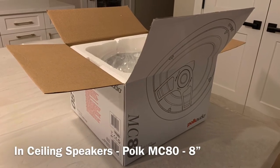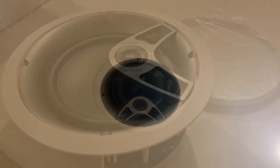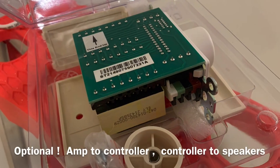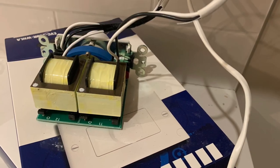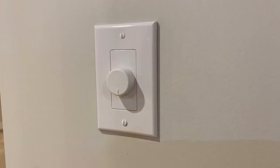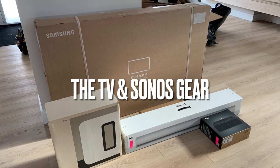For the in-ceiling speakers I went with four 8-inch Polk Audio MC80s. I also went with wall volume controllers — an optional add-on to provide manual volume control in each zone. I'll add links to these products in the description below.